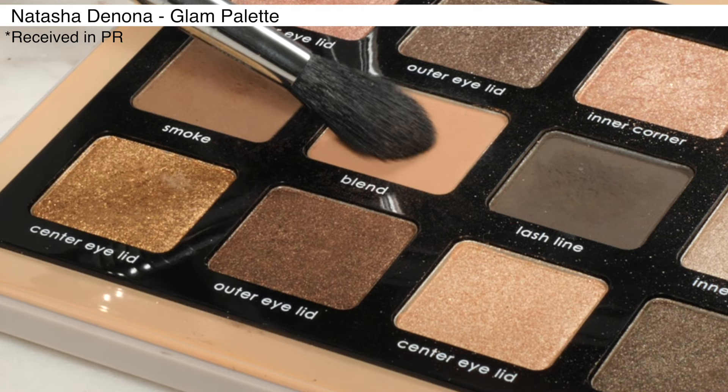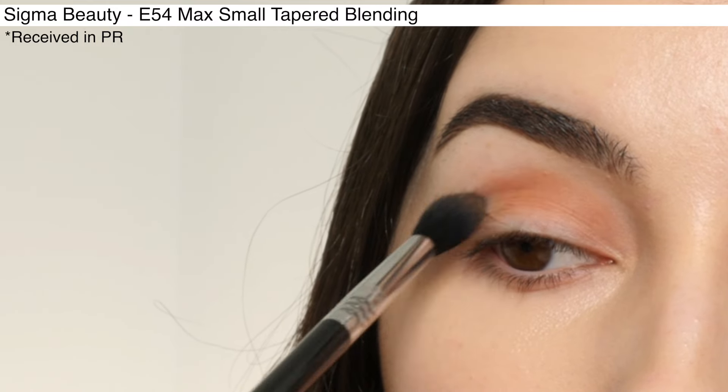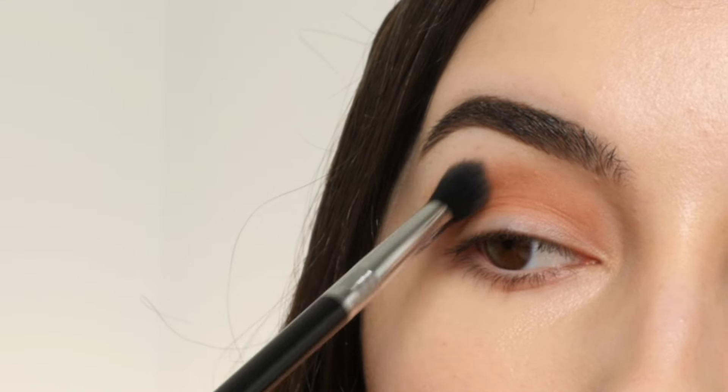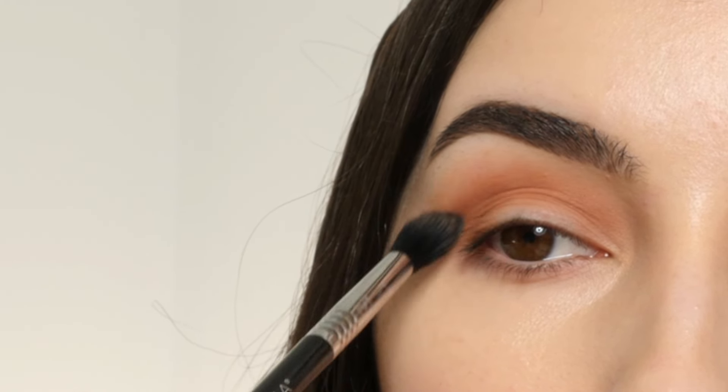For today's look, I'm using the Natasha Denona Glam Palette, dipping into the shade Blend with a Sigma E45 Max Blending Brush. I'm applying this into the crease and then making my way towards the outer corner, blending out that top edge towards the brow bone, creating a soft V-shape in the outer corner, just making sure all my edges are super blended.